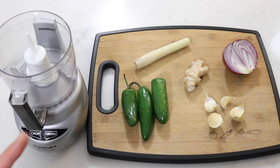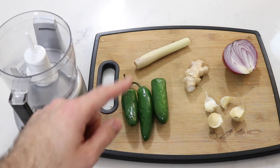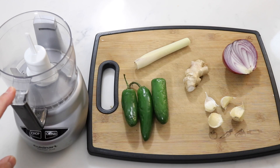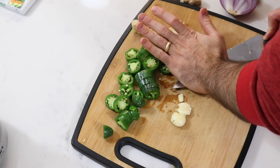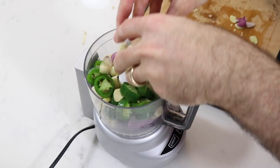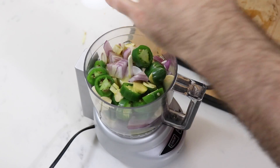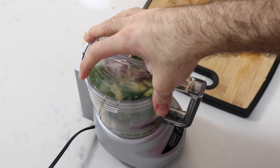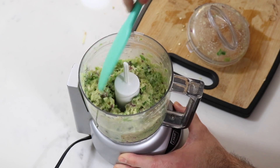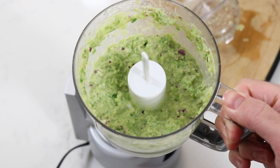Now we're going to get started on the green curry paste. You need three chilis or jalapeños, some lemongrass, some ginger, garlic, and half of a red onion, plus a little food processor or blender. Give everything a rough chop, make sure to peel your ginger, and pop it in the blender. Add two tablespoons of olive oil and salt, put on the lid, give it a mix, scrape down the edges of the bowl, and blend for another minute. Perfect green curry paste.